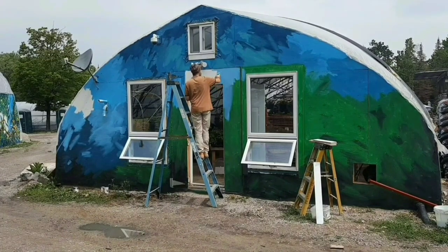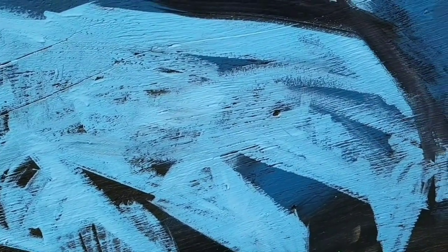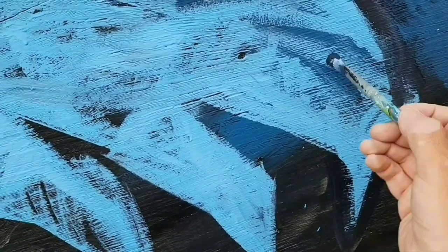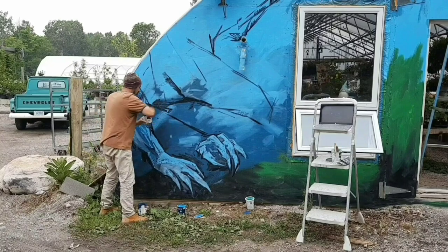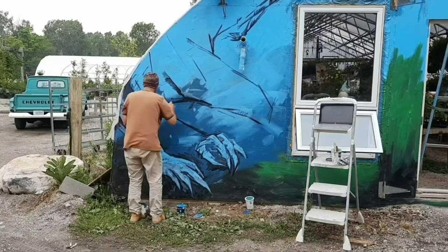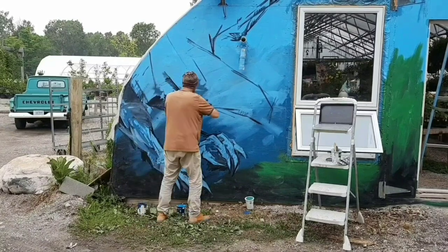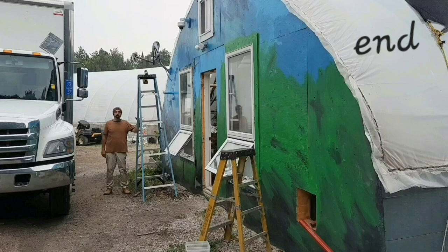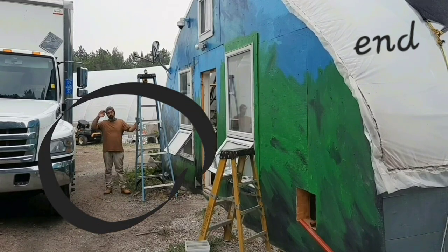I'm starting to test how I'm going to put this first creature into the mural. I'm uncertain and anxious, stepping back a lot. Once I get a feel for how I want it to look, I'm keeping those parts and blurring and erasing the others.